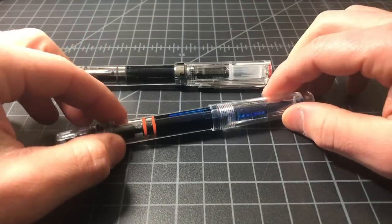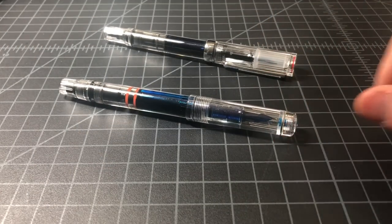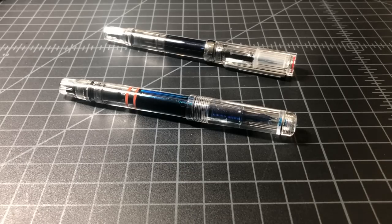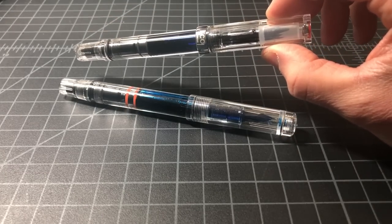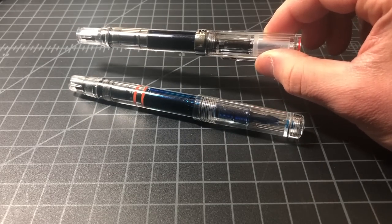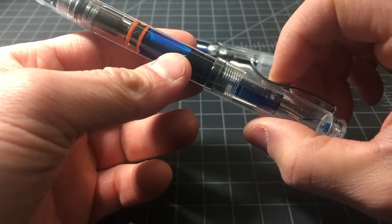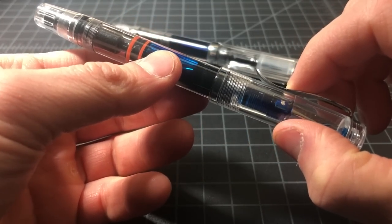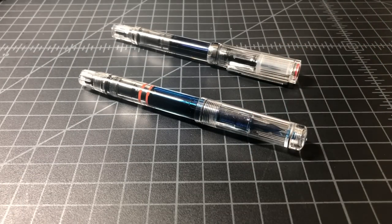That said, this is $30 versus $10, so understandably there's a big difference. At the end of the day I like the Kali Arts Ego, but if you're looking for an affordable Chinese pen it's probably not the one I would recommend. It gets the job done and is a pretty good substitute for the TWSBI ECO if you're looking at fine or extra fine — this only comes in fine and extra fine, not medium or broad like I tend to buy my TWSBI pens. I don't think it stands up to some of the Wing Sungs, but we'll cover that in subsequent videos. Thanks for watching.